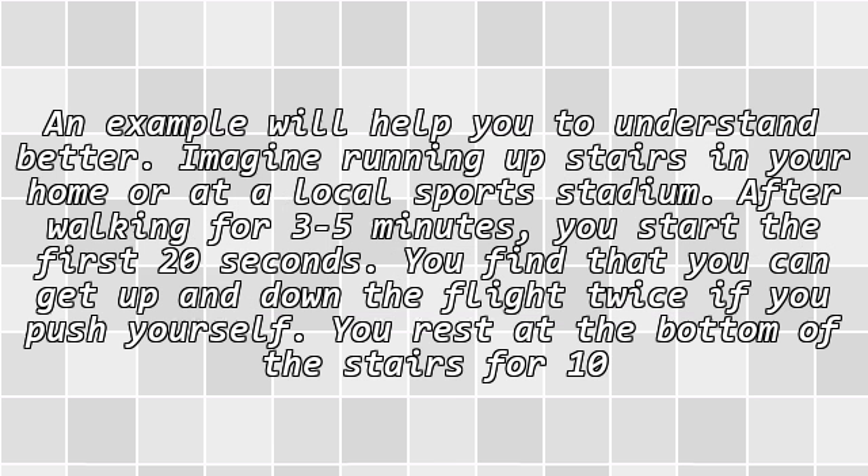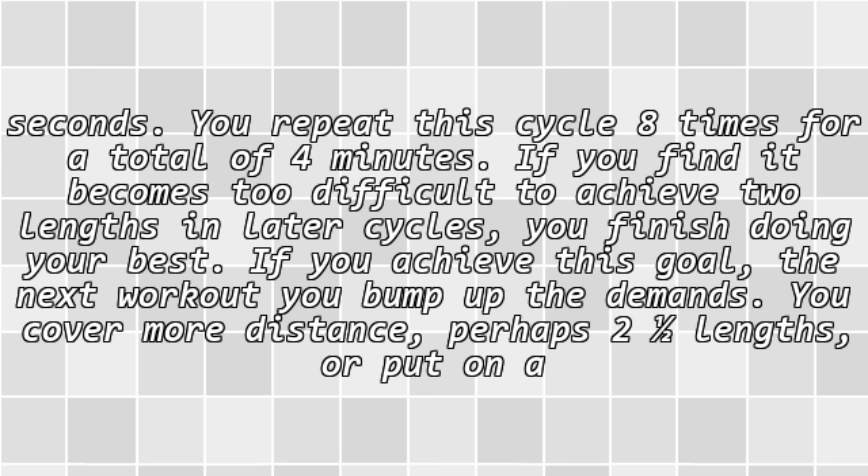An example will help you understand better. Imagine running upstairs in your home or at a local sports stadium. After walking for 3 to 5 minutes, you start the first 20 seconds and find that you can get up and down the flight twice if you push yourself. You rest at the bottom of the stairs for 10 seconds.